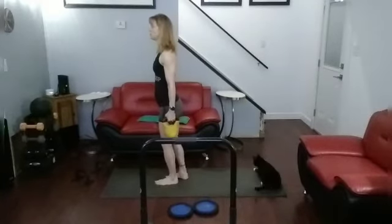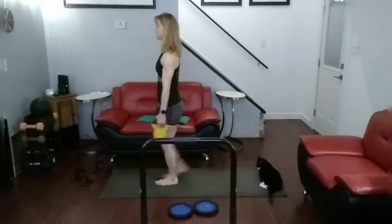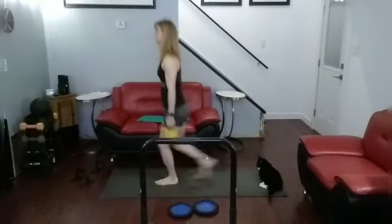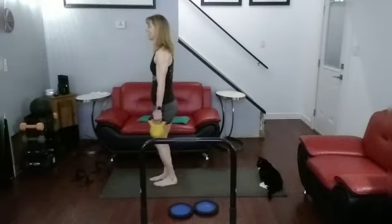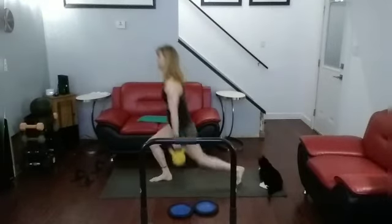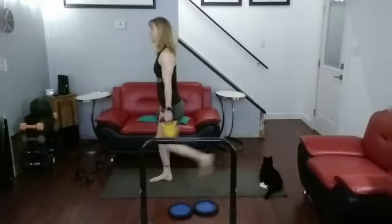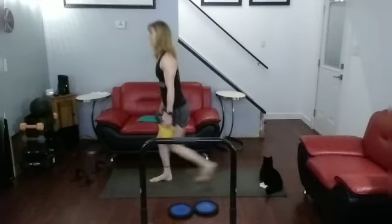Let's do reverse lunges. 1, 2, 3, 4, 5, 6, 7, 8. Other side, ready? 1, 2, 3, 4, 5, 6, 7, 8.